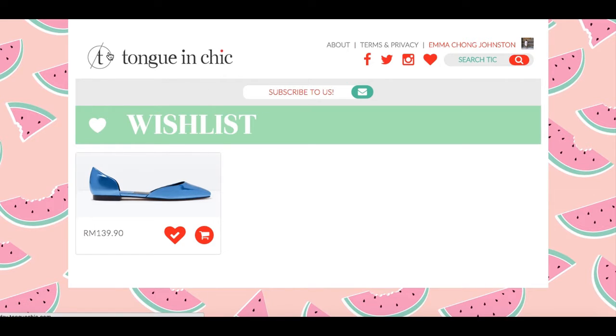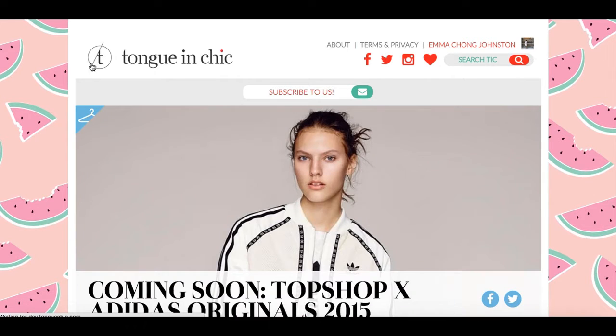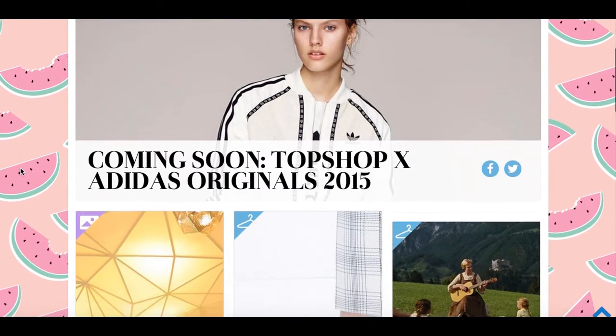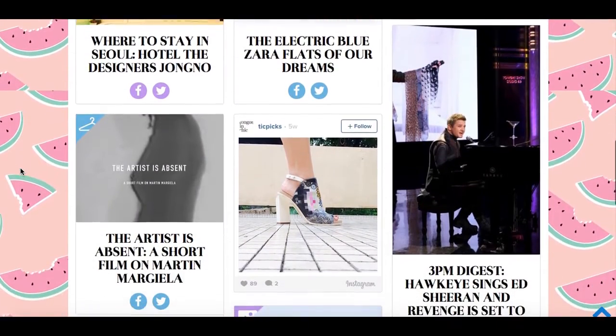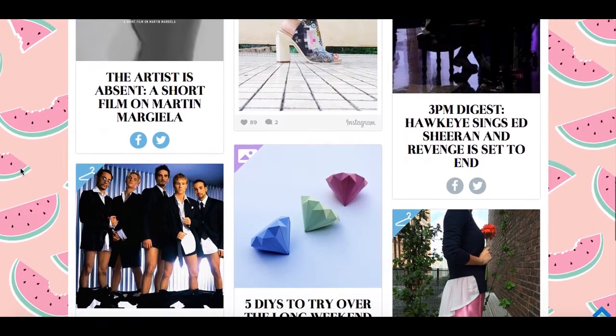Other than that, we're the same old Tung in Chic. We have a lot of great new content and a prettier face. So I'll leave you to explore and scroll through — I hope you like it. Let me know if you do or if you have any comments.